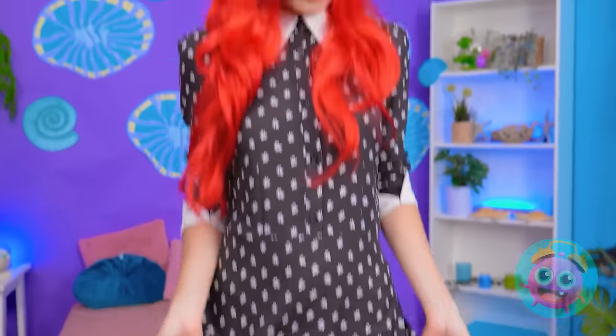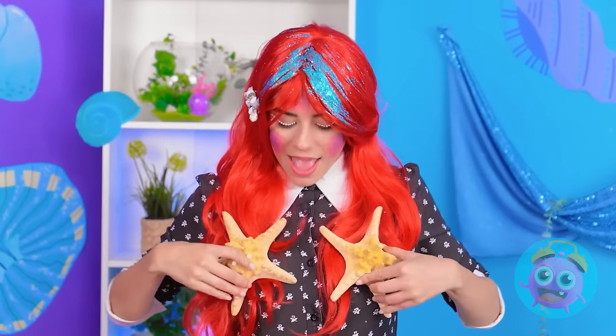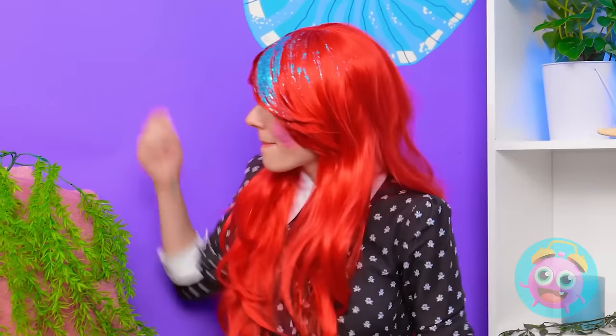Wow. Thanks so much. You're the best. I know. I'm not feeling this black dress. I think it's time for something different. But what? Aha! I can use these starfish. On second thought, maybe not.